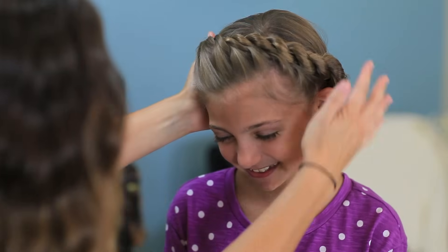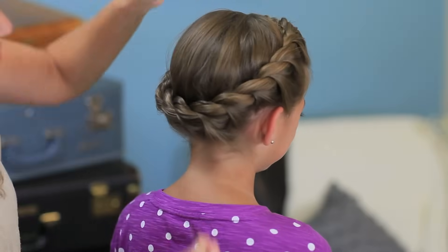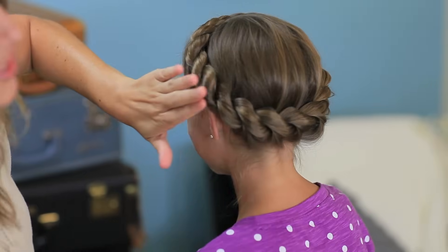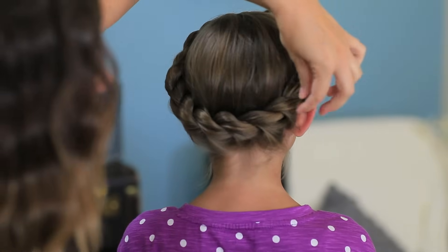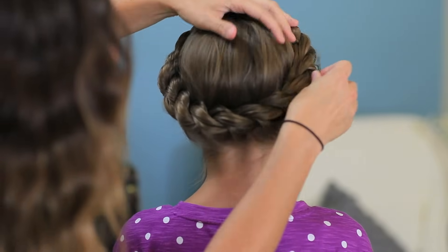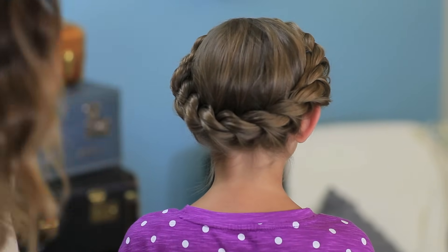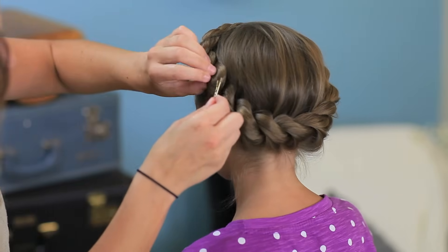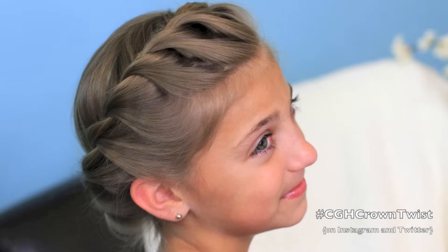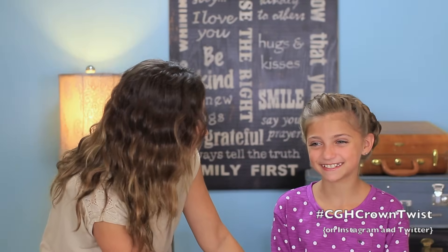There we go. Anything you don't love, you can just fix right up with a bobby pin. I'm going to make this one lay a little bit flatter against her head right there. It looks fantabulous, darling. Are you ready for the final spin?